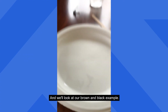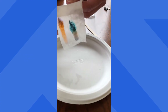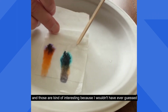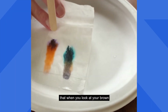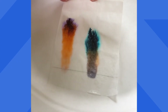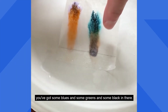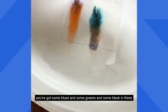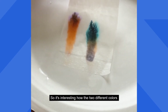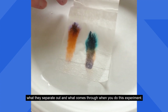And we'll look at our brown and black example. Here's our brown and our black, and those are kind of interesting because I wouldn't have ever guessed — when you look at your brown you can see orange and you can see purple, and when you look at your black you've got some blues and some greens and some black in there. It's interesting how two different colors separate out and what comes through when you do this experiment.